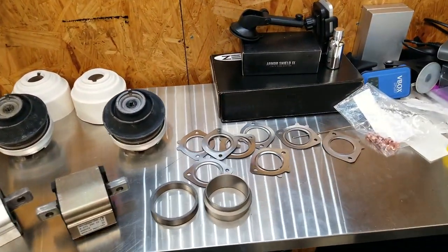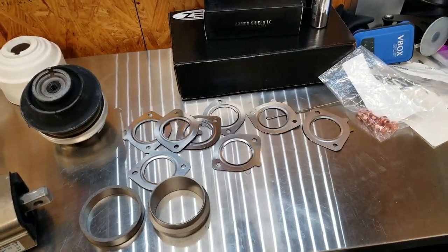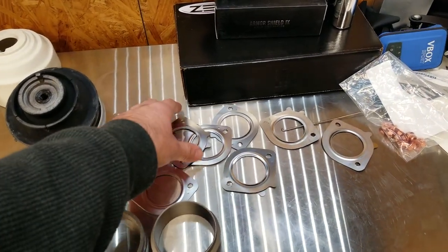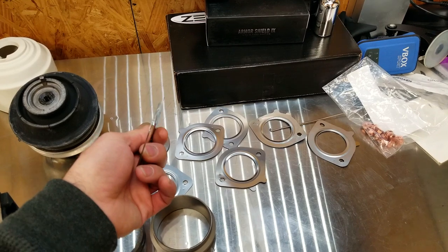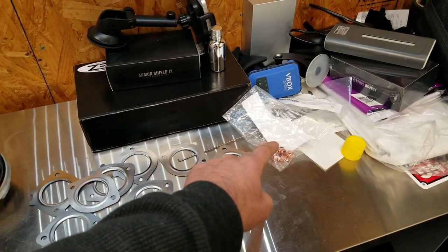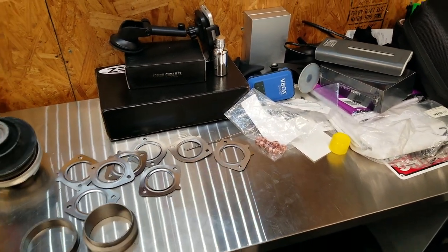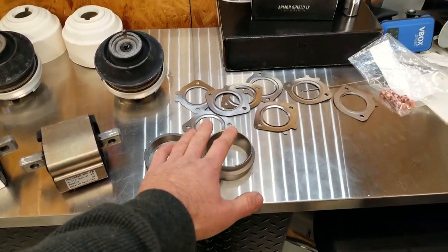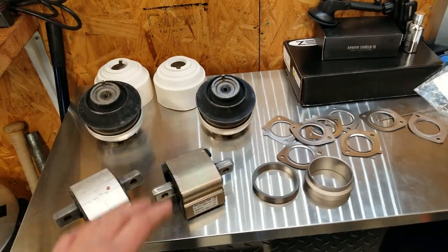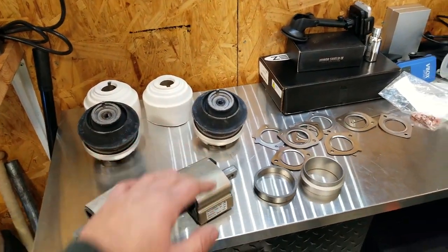Something else we'll be doing: we're ditching the graphite gaskets they give you in the kit because those can have leaking issues. We're opting for the factory steel gaskets, which won't have any sealing issues. You also want to replace all the nuts for the exhaust manifold studs at the same time, along with the exhaust donuts. This is all Mercedes-Benz parts from FCP Euro, so you'll get that lifetime warranty on the mounts as well.